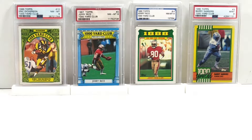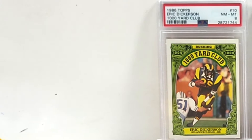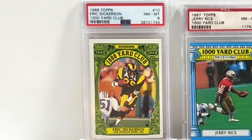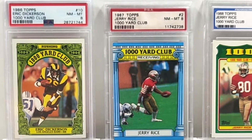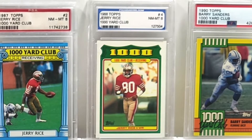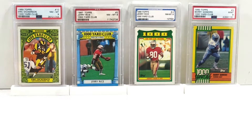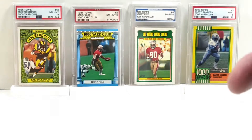I decided to do 1,000-yard clubs for the background and I'm only going to go four deep. I went with 1986 1,000-yard club Eric Dickerson PSA 8, 1987 1,000-yard club Jerry Rice PSA 8 — a pro grading company whatever that is — 1988 Topps PG 8, 1990 Topps Barry Sanders PSA 9. I realized I don't have an '89 in my collection so I need to get one at some point.